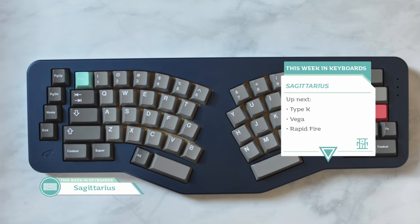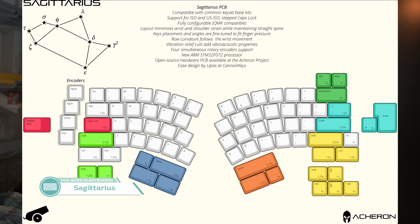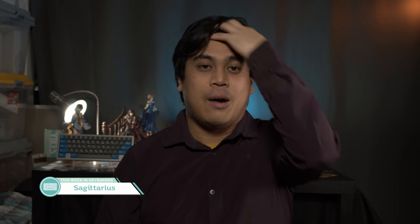First up in the news, we have the Sagittarius by Gondolindrum. The Sagittarius is an ergonomic layout that is quite interesting — I'm kind of a fan of what I'm seeing here so far. It's different and it could work. The main factors in designing this board were influenced by rehabilitative ergonomics and reference a few papers, theses, and books about RSI, hand strain, finger rehab, and ergonomics. This is a particularly interesting layout and it's nice that it was created with compatibility for common keyset base kits in mind. The PCB will allow for up to four knobs on the side navigation keys.